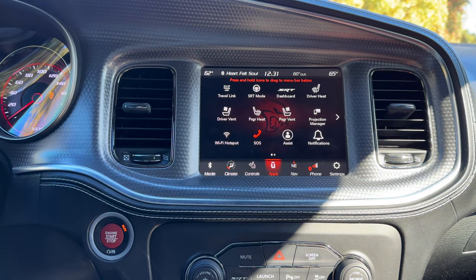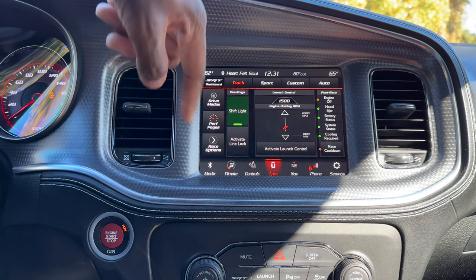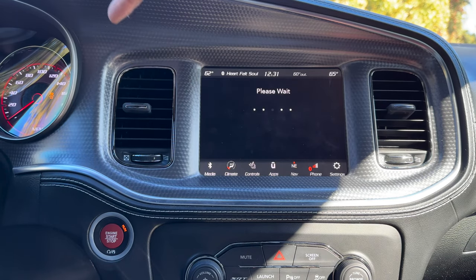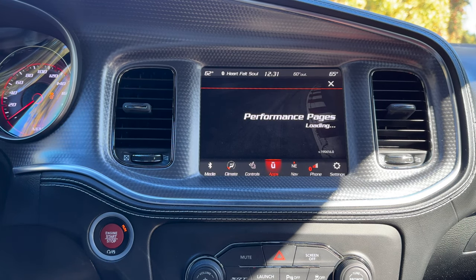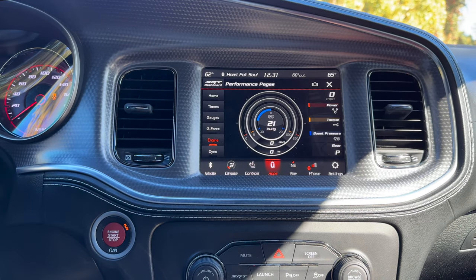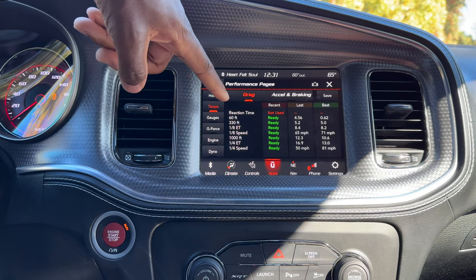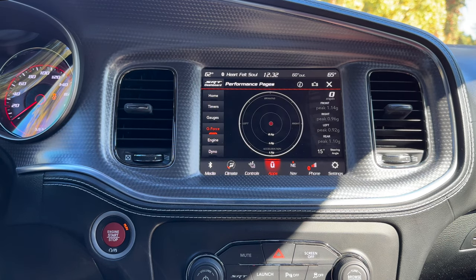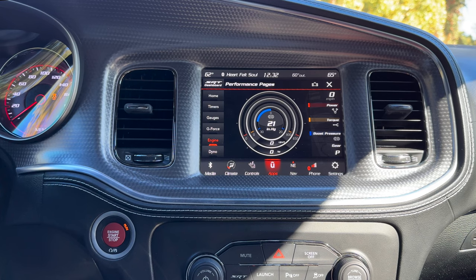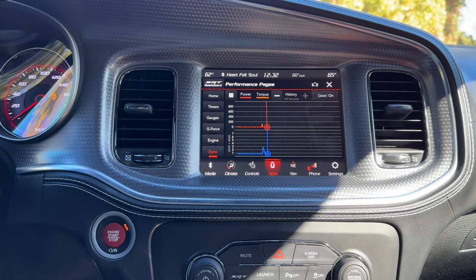Hitting U-apps again and going to the dashboard, there's a good amount of items here — drive modes, a shift light, line lock, and performance pages. The performance pages do take a little bit of time to load, but when they do there's a pretty good amount of information. There are specific timers you can activate, gauges showing boost pressure, a g-force meter, and engine data. If you go ahead and push on the gas, you can see it actually changes in real time. There's also a dyno mode, which is pretty cool.